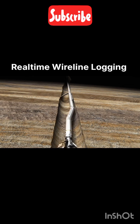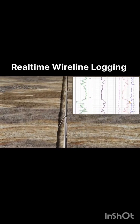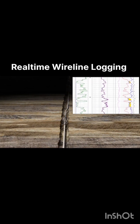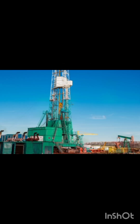It enables service companies to log small-diameter boreholes not accessible to standard size wireline tools. Achieve maximum logging coverage by recording quality well log data in real time, from slim 3-inch boreholes to standard-size boreholes up to 12¼ inches. Thanks for watching.